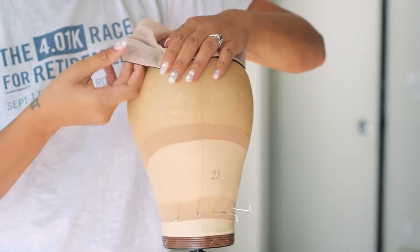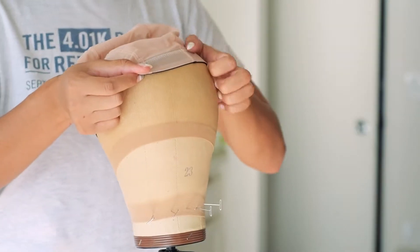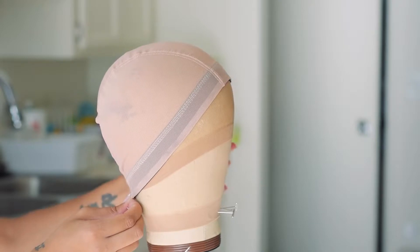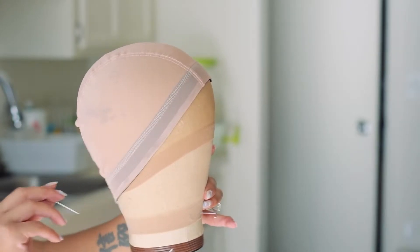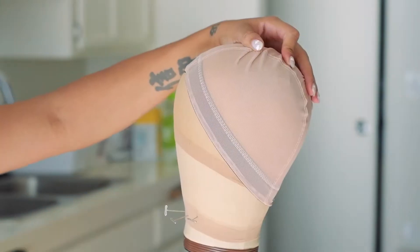So here guys I'm just putting my cap onto the wig dome. I did no measurements for this honestly — I was just really winging it hardcore. I watched one YouTube video and I was like, you know what, I'm done, I'm about to do this. I'm tired of being scared.